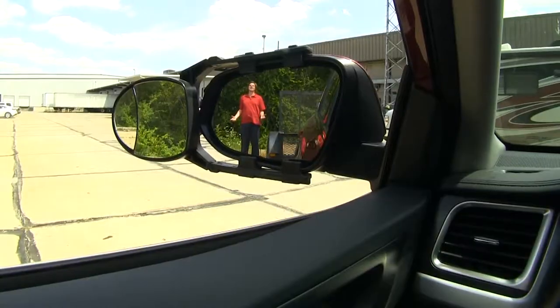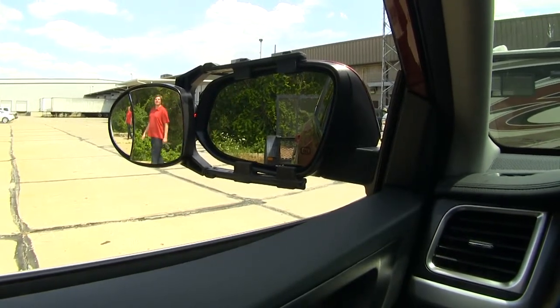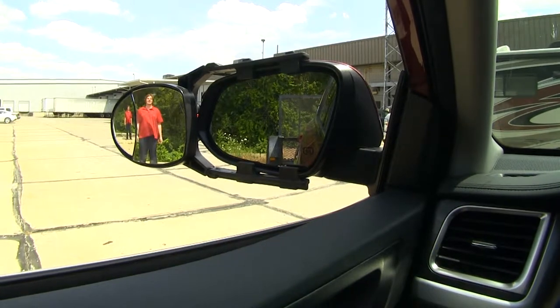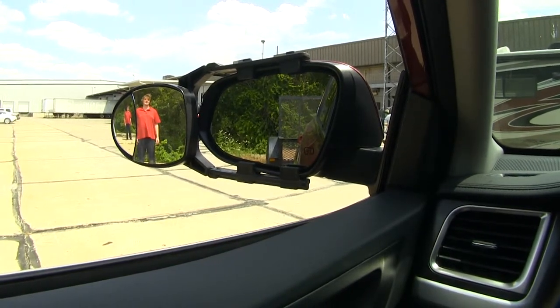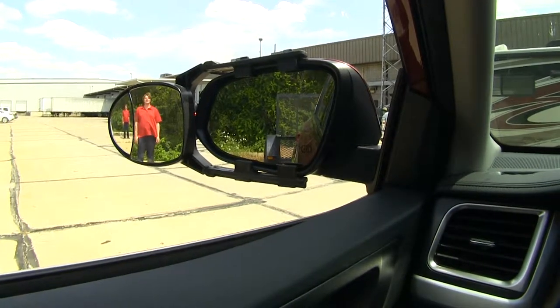As you can see here, I'm clearly visible in our factory mirror, but as I take a step towards the outside, I'm no longer visible in our factory mirror, but I can still be seen in our Universal Towing Mirror. This is particularly useful when merging onto the highway, changing lanes, or during parking maneuvers.